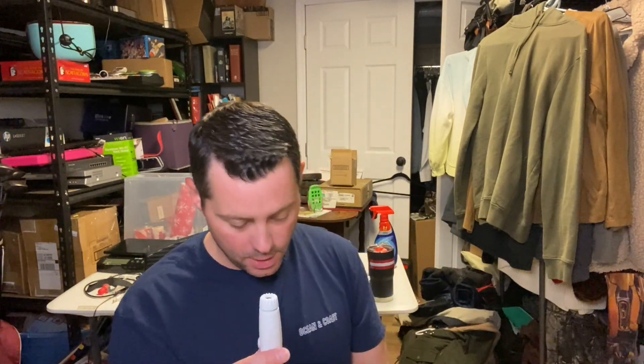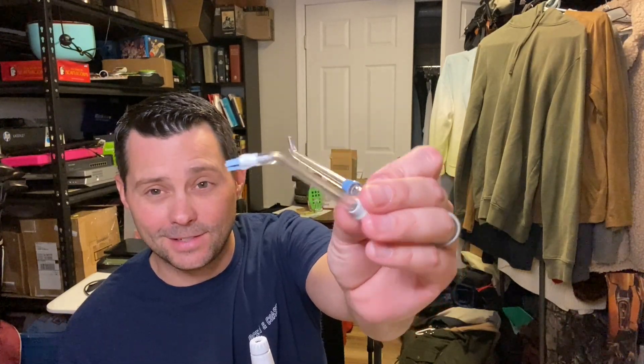You're going to use this little piece right here and you're going to pop on one of the different types of tips that you have. These are just two of the tips — the basic tip it came with and also I think this one is called the Plaque Seeker. These are really cool — all you have to do is take this little handle right here and pop on the tips.